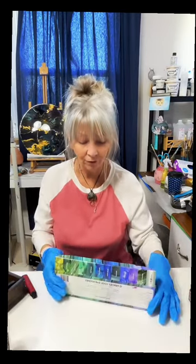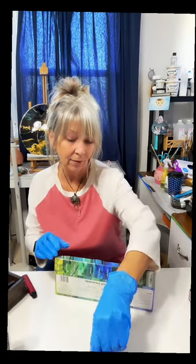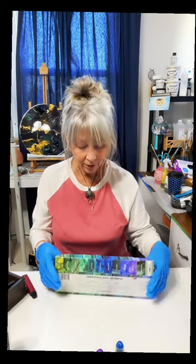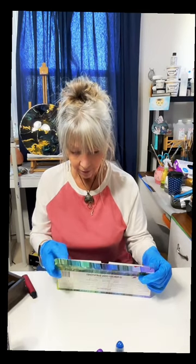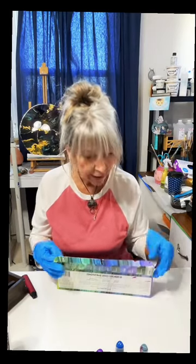Usually what I like to do is start with a dark base color. If I want it nice and soft, I put blending solution right down on my paper first, and then as I start pushing the ink around it'll blend softer. I might do that — I'm not sure yet. Let me just start with these two colors for now.